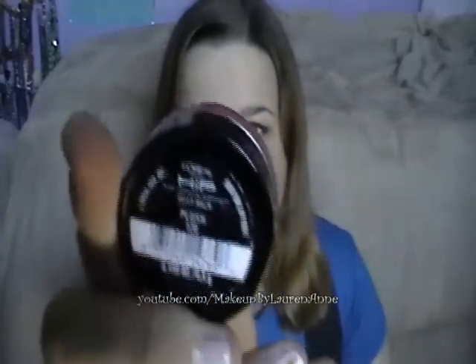Hey everyone, this is Lauren of Makeup by Lauren and today I'm going to be reviewing the L'Oreal Hip Jelly Bombs. I own Plush and Succulent. This is the first one I got and this is what Plush looks like, and as you can see, I have used a lot of it.